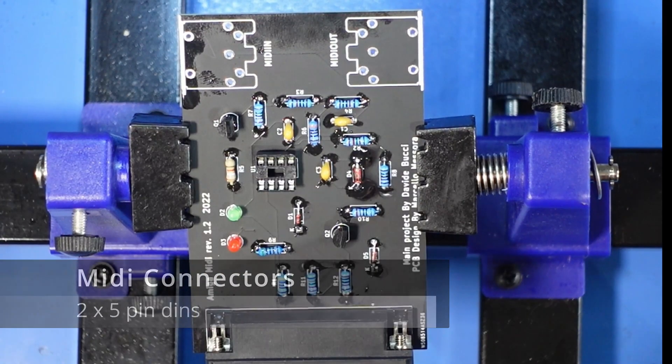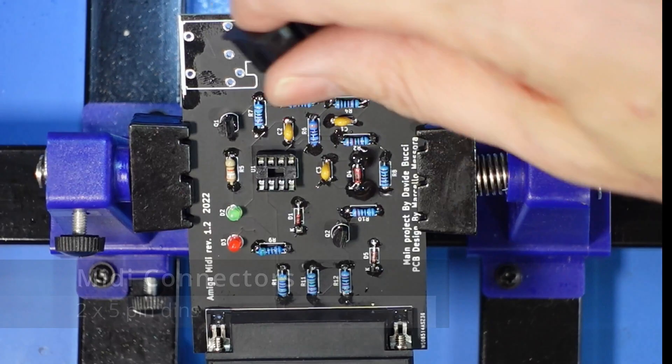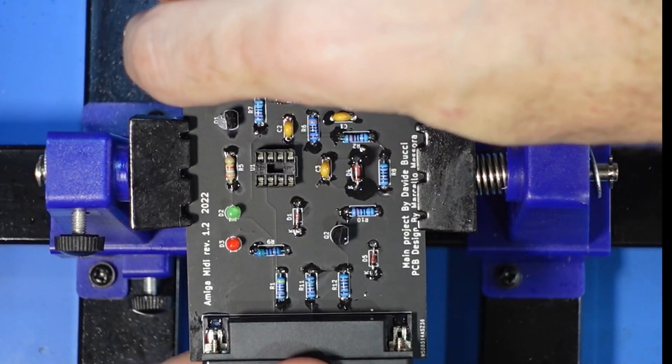Last of all are the five-pin DINs here. These just go to the left and to the right.